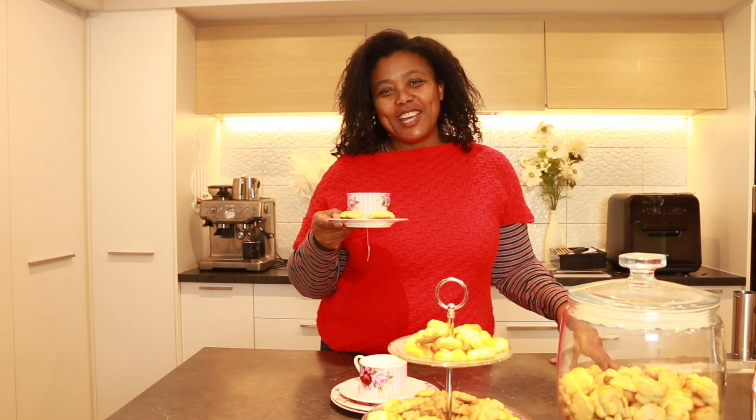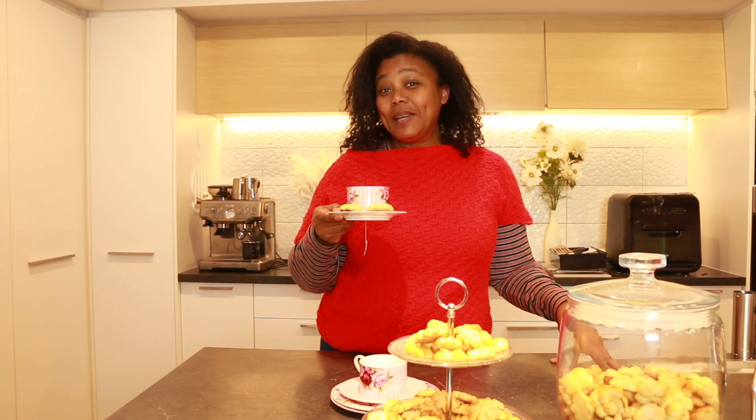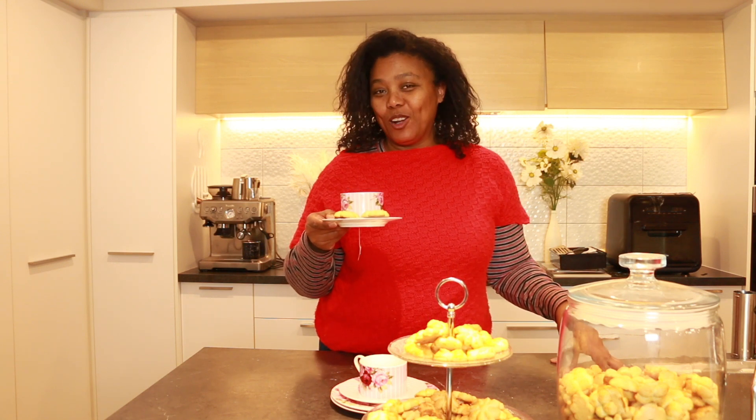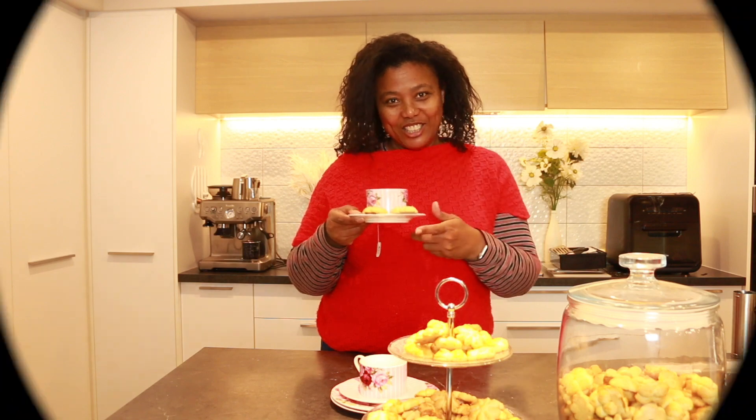Thank you so much for tuning in to Making It with Dee. Please like the video if you enjoyed the content and subscribe to my channel — it'll help me a lot. Thank you, cheers!